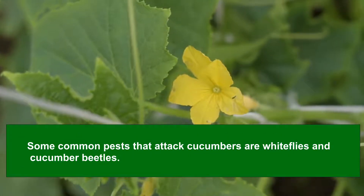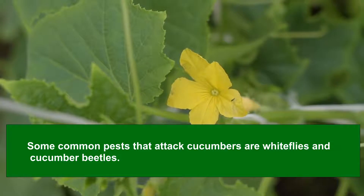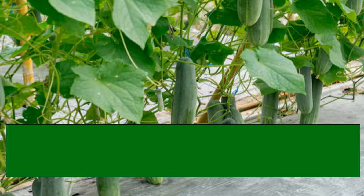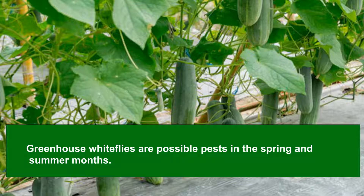Some common pests that attack cucumbers are whiteflies and cucumber beetles. The plant is vulnerable to diseases such as bacterial wilt, mosaic virus attack, and anthracnose. Signs of inadequate nourishment are yellow leaves, underdeveloped plants, or failure to fruit. Whiteflies are possible pests in the spring and summer months. Adults are obvious but detecting young larvae requires the help of a lens. Yellow sticky traps or biological control can also provide huge help.